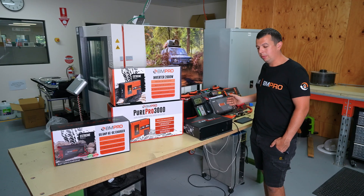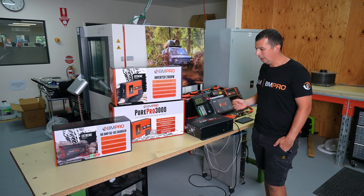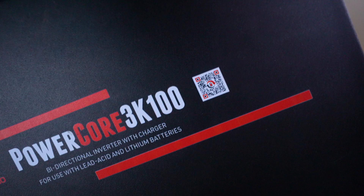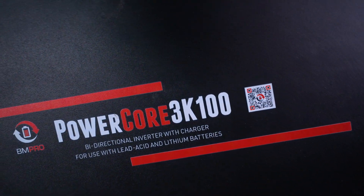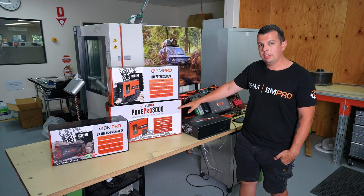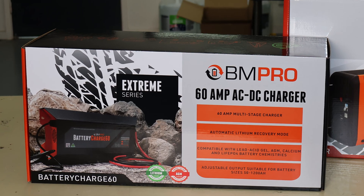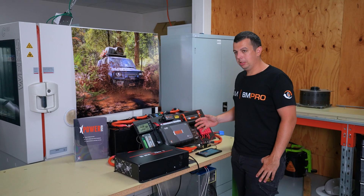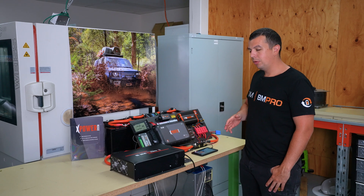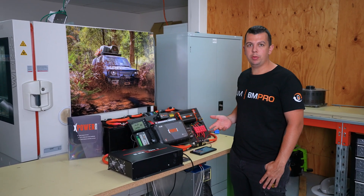Our XPower system has multiple options for both inverting power and charging capabilities. As shown here, we have our Combi unit, which is a 3000 watt inverter and a 100 amp charger within the one unit. We also have a 2000 and 3000 watt inverter as a standalone unit, which can be paired with our BC60, which is our 60 amp AC to DC charger. The XPower system is available in a range of different sizing, ranging from 100 to 180 amps of charge and 2 to 3000 watts of inverting.